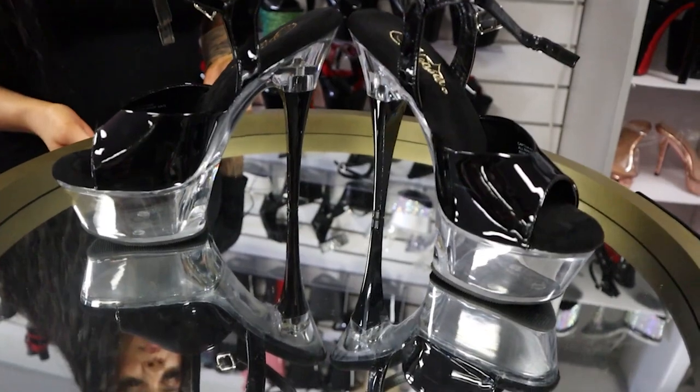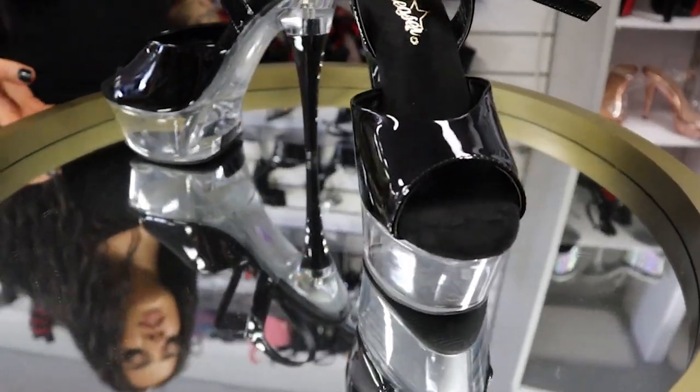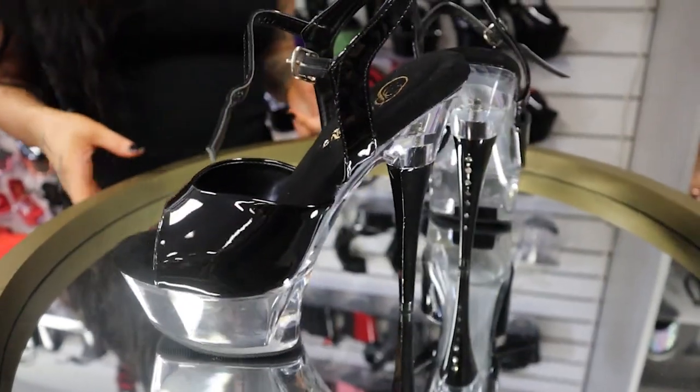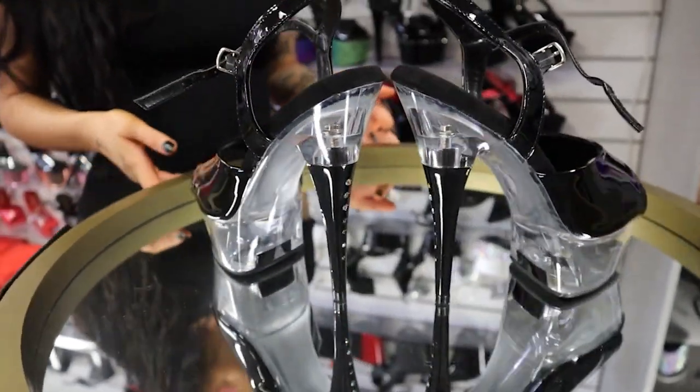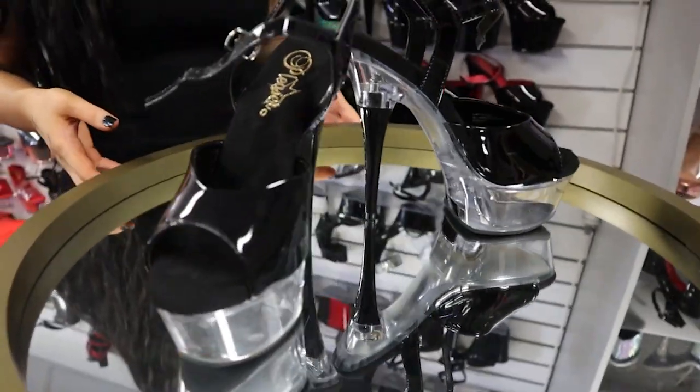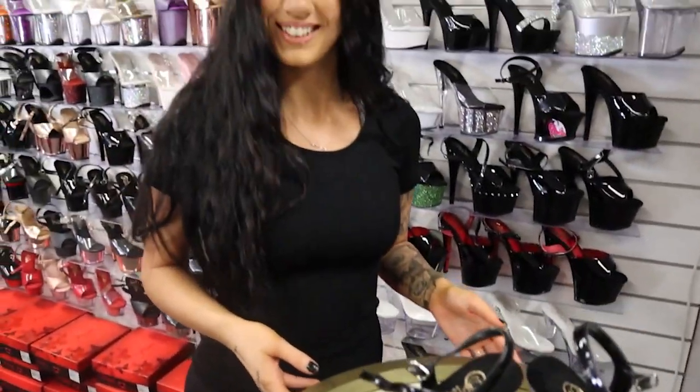See you all at the end of the day on my last video. So these are the Pleaser Captiva 609 with the clear bottoms and the rhinestone at the back, six inch. If you'd like to purchase this, we will put the link in the description and you can purchase directly from there. Okay. Bye.